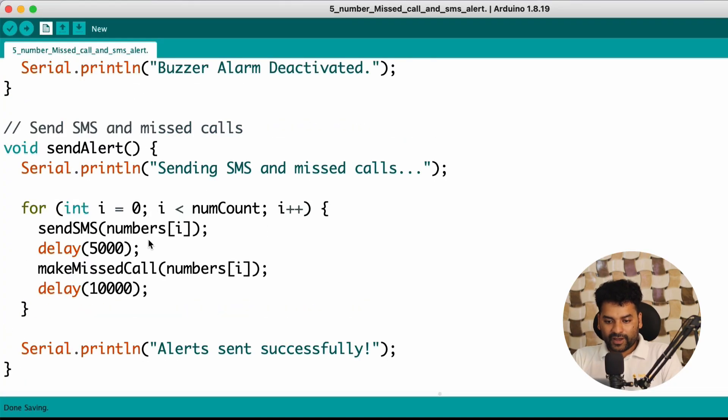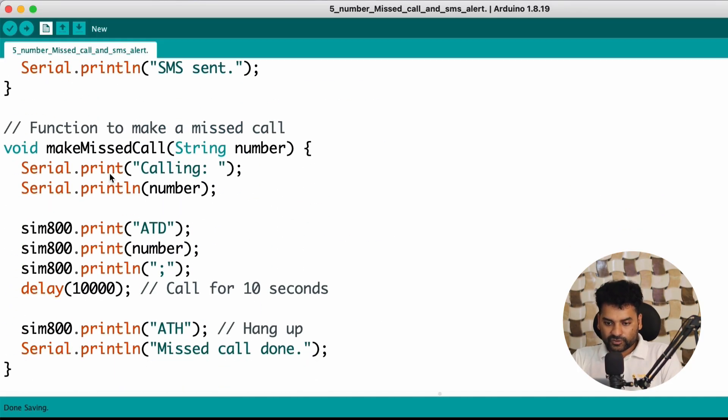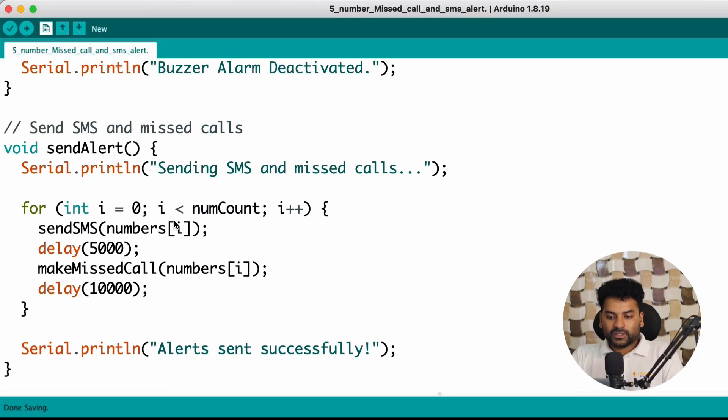After waiting for 5 seconds, the Make Missed Call function is called. By using this function, we give a missed call to the numbers defined at the start of the code. We give a 10-second delay, meaning the call connected to the number will continue for 10 seconds, and after that the call will automatically hang up. You can change this duration to 5, 8, or 10 seconds — any duration you want. Accordingly, all 5 numbers will get a missed call along with the text alert SMS.